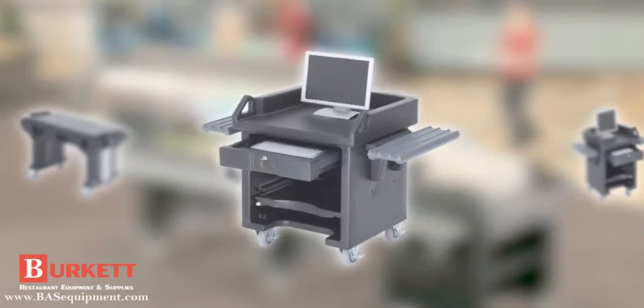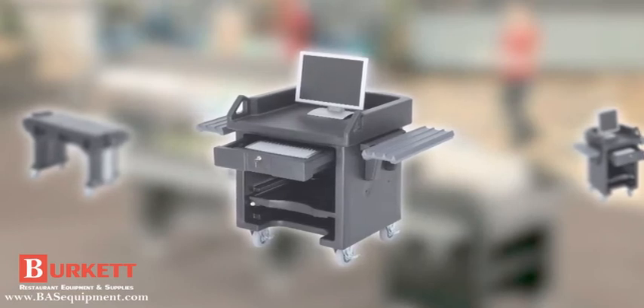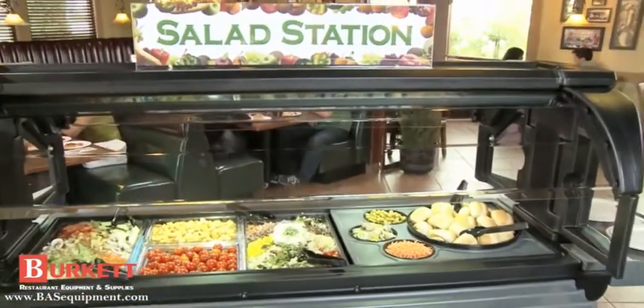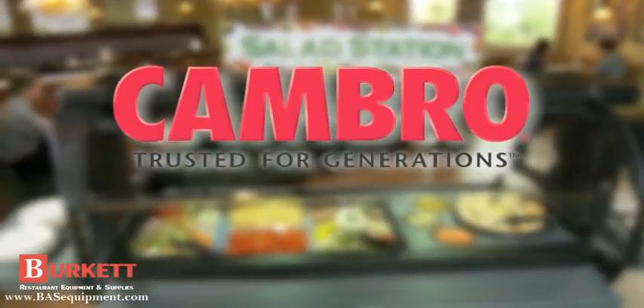The Versa Cart can be used as a mobile cashier stand, merchandising station or equipment stand. The Cambro Versa Food Bar delivers satisfaction.